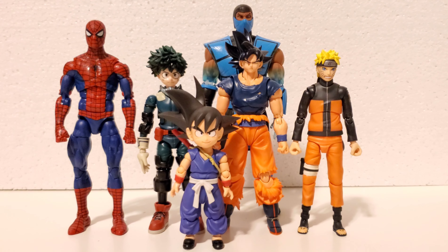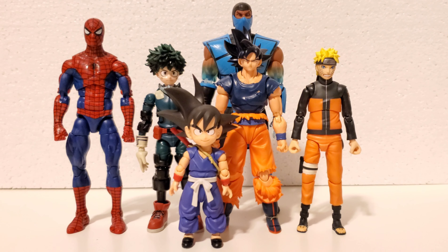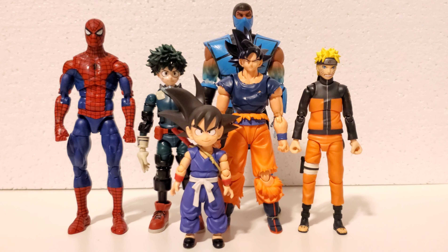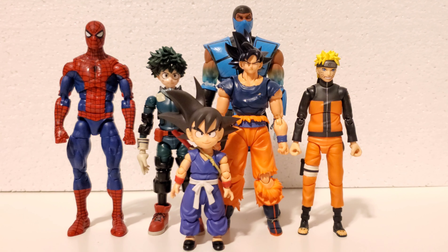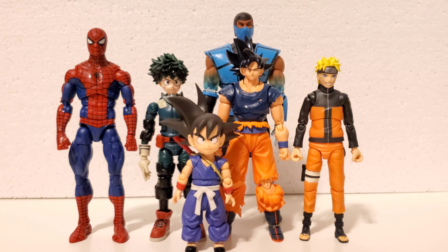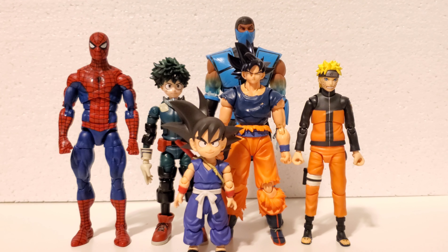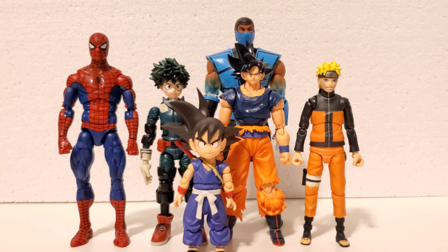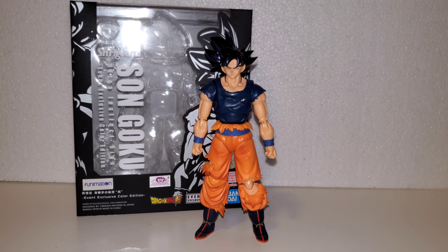Here's the scale comparison. Right up front of Ultra Instinct Sign Goku is the SH Figuarts Kid Goku. To the right is the SH Figuarts Uzumaki Naruto. To the left is the Anime Heroes Deku — Midoriya. Further left is the Retro Wave Marvel Legends Spider-Man, and at the back is the Storm Collectibles event color exclusive Sub-Zero with the icy arms.